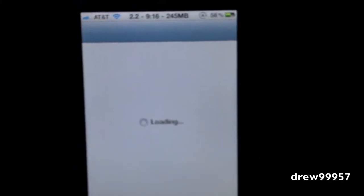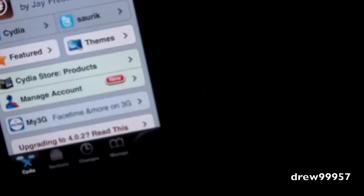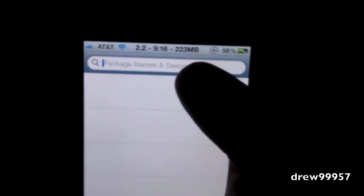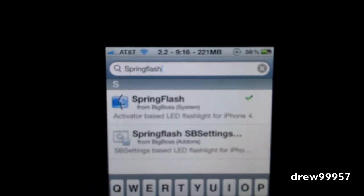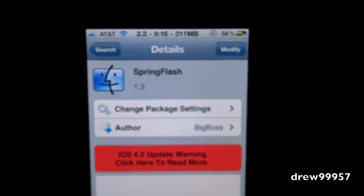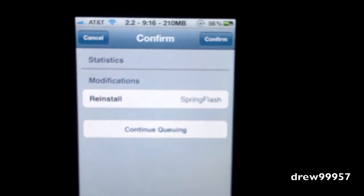Let's go into Cydia and show you guys how to get it. After Cydia has loaded up, head on over to the search bar and type in Spring Flash. Right there it is - go ahead and click on that. It's in the Big Boss repo. Click install, or reinstall for me, then confirm, and it's going to ask you to restart your device.